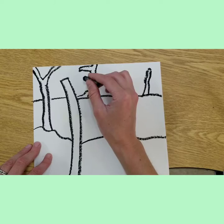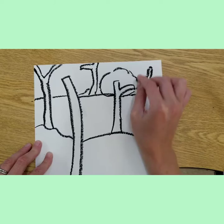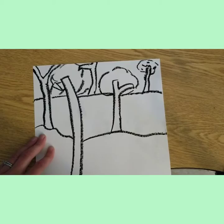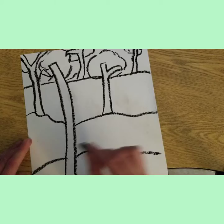We're going to think about foreground, middle ground, and background. The foreground is closest to us, the middle ground gets a little bit further away, and the background is way far away from us — and it gets smaller and lighter in color. Let me add some floof — all those leaves at the top.